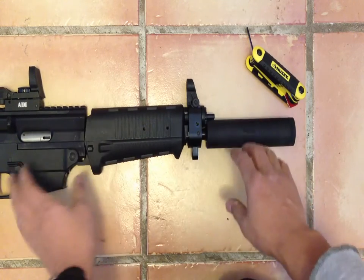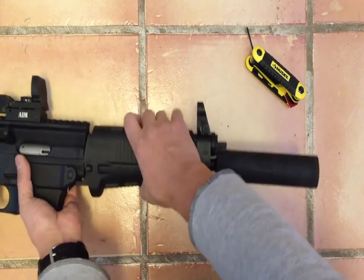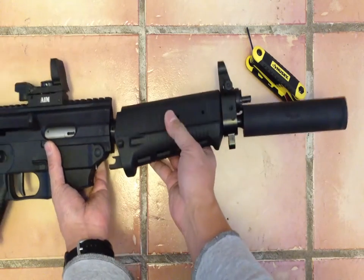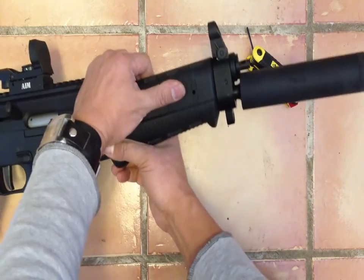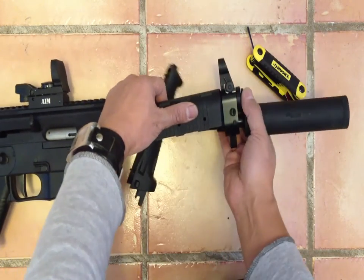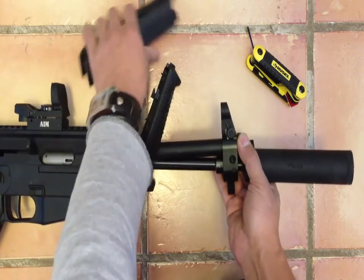That pops off. Then you can move the handguard forward and that separates from each other by moving the bottom backwards. And the top comes off.